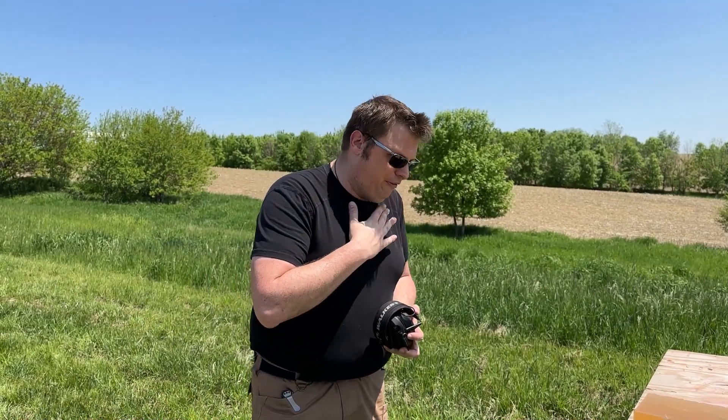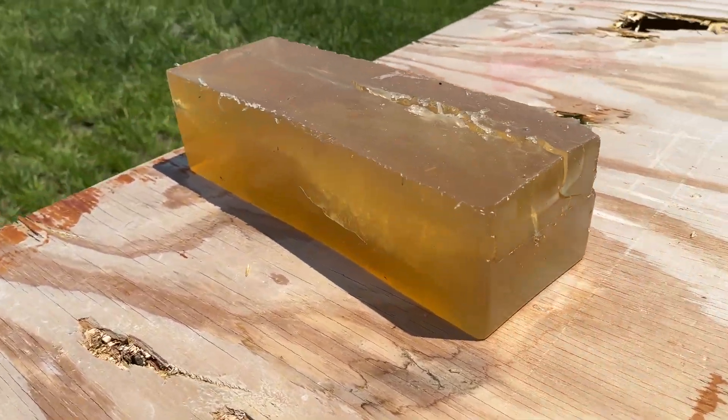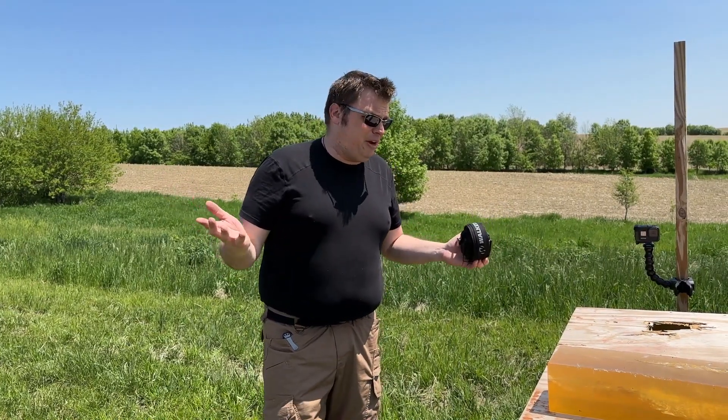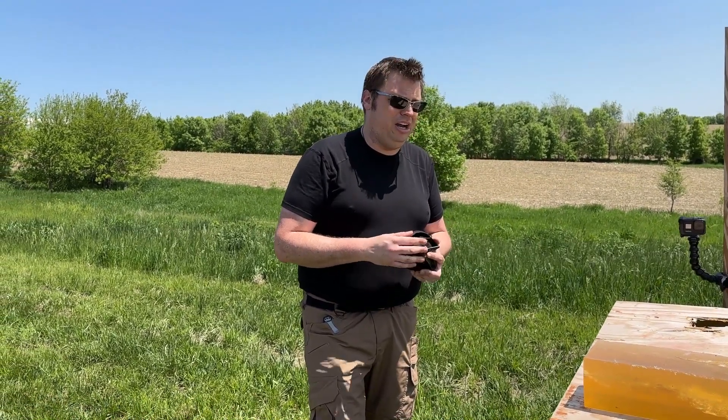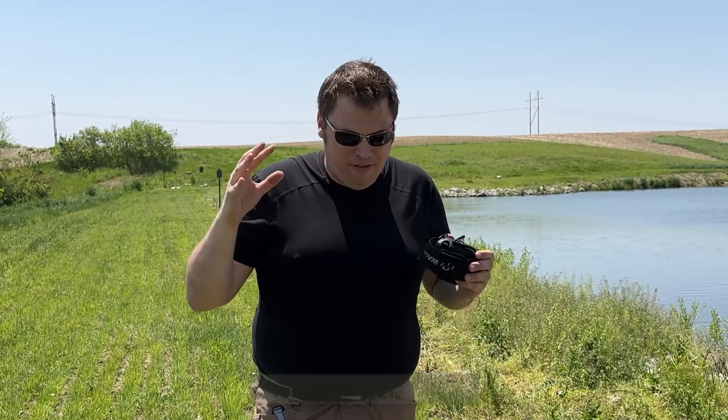As much of an AR-15 guy as I am, I think we can conclude that the 7.62x39 round definitely is packing more punch, especially at close range. That's not to say that I'm going to suddenly switch all my guns over and re-chamber them to 7.62x39. There are definitely merits to a firearm chambered in 7.62, but it's not as good of a round for reaching out as far as something like the 5.56. If you're enjoying this video, consider hitting the like button and subscribing to the Phantom Llamas Den. We've got a lot of awesome gun content coming. Thank you for all the support — I can't believe we're almost to 1,000 subscribers. The community we're slowly starting to build in the comments section — thank you. Let's get back to it.